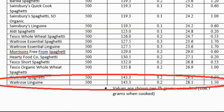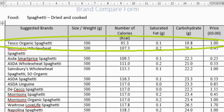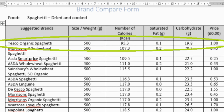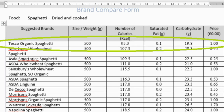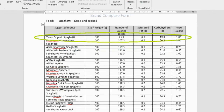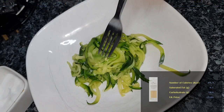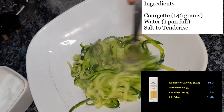At the top of the comparison we can see Tesco Organic Spaghetti, which has 95.3 calories, 0.1g saturated fat and 19.8g carbohydrate, costing just £1.00. So not only are we saving 50p between these two products, we're also reducing calories by a third, having a lot less carbohydrate, and even 50% less fat. This is the benchmark we want to beat, so let's look at what we've just made.